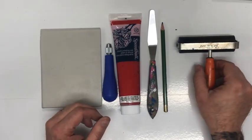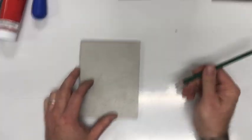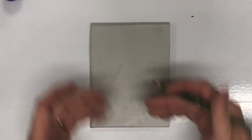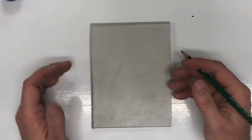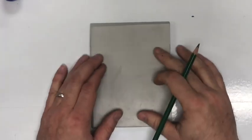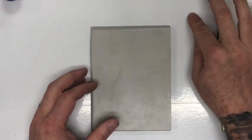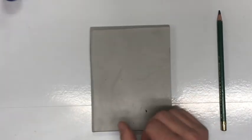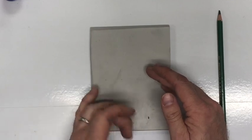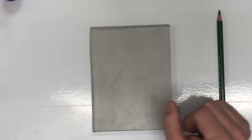For today I don't need the brayer, palette knife, ink, or carving tool — just my pencil and my block. With our block, we need an image. My students will draw an image first on paper and then transfer it to the block. For my sixth grade students, they're going to draw an animal. I'll give them reference photos to choose from, and then they'll transfer that animal drawing to this linoleum block.